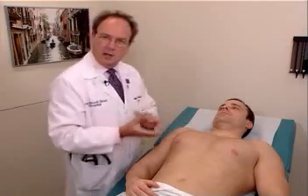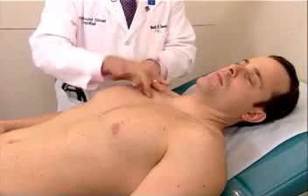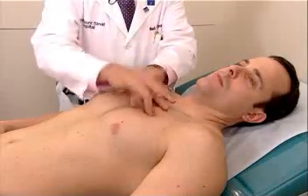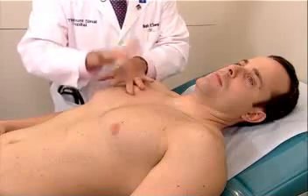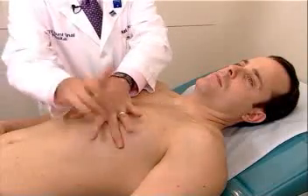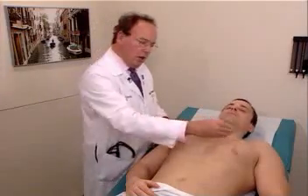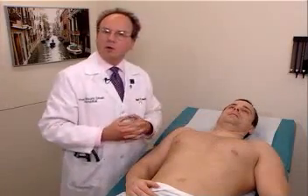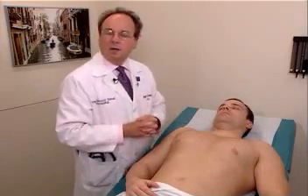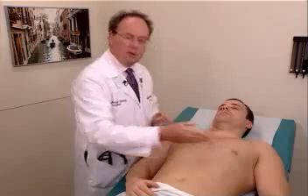Percussion is done by the same technique that we did in the back. Mr. Johnson, would you just turn your head off to the side? And we evaluate the percussion note as well. There are some people who believe that percussion of the cardiac border is a technique worth doing. It generally is a technique of low sensitivity and specificity, and I feel that it's not a technique that is very useful to determine cardiomegaly.